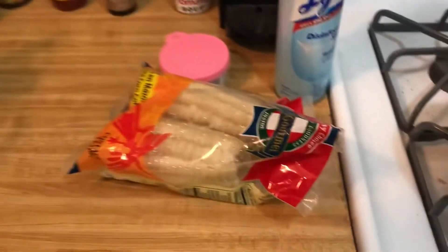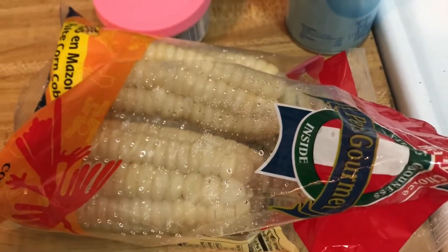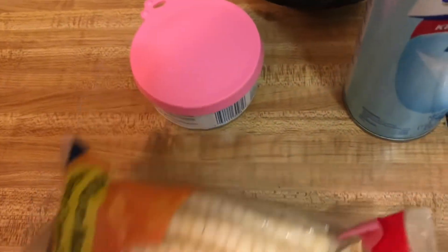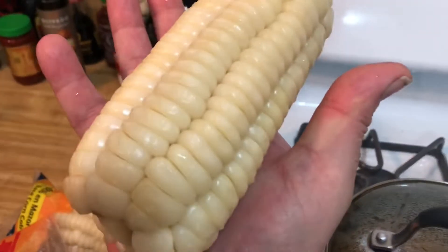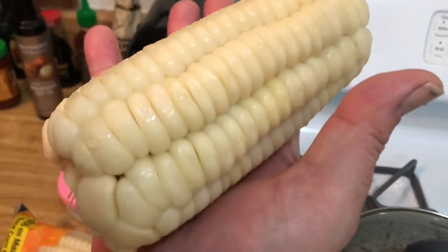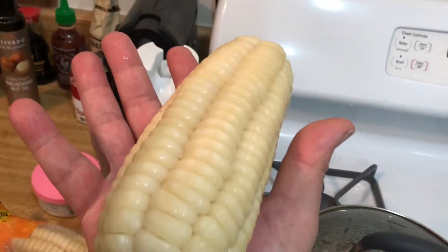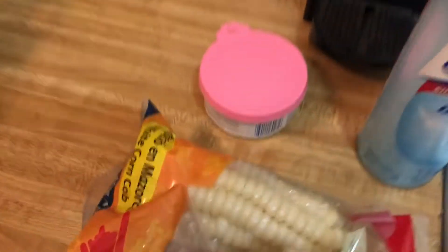I was about to cook these up — I hardly ever do anything like this but I saw them at the liquor store. I don't know if the camera shows how huge these things are. Look at the size of those kernels — I've never seen anything like this, and the camera still doesn't really do it justice. They're like four times bigger than any kernels you would ever see on any corn.